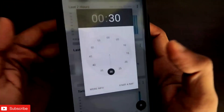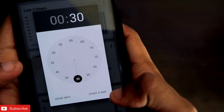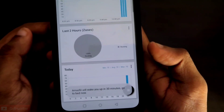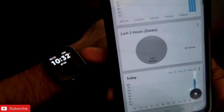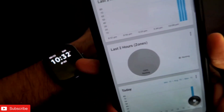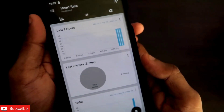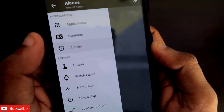The next feature I like is the Take a Nap option. You can directly click on this option, set a timer, and start a nap. Once the time is over, you will be notified on the Amazfit GTS2 Mini with a slight vibration, working as an alarm to wake you up from the nap, which is a good feature.